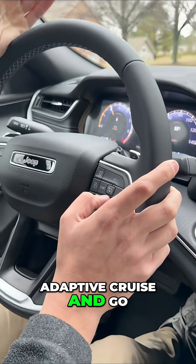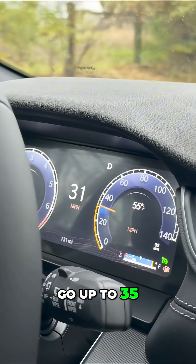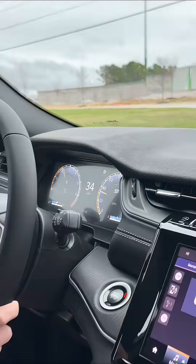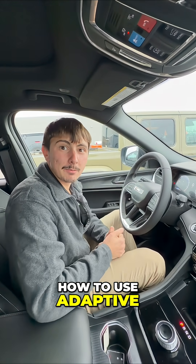If you want to switch off adaptive cruise and go to regular cruise, click this button right here, hit set, go up to 35, and there's your regular cruise control. Thank you guys for watching today's episode of Lessons with Lewis on how to use adaptive cruise control.